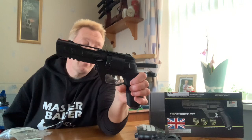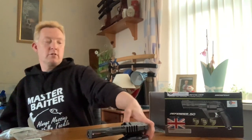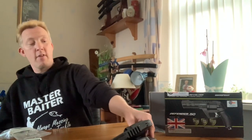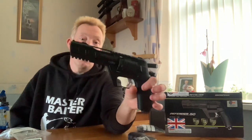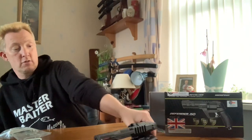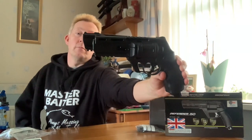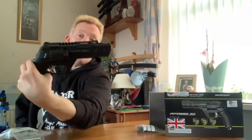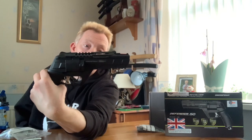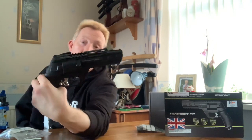The barrel length is another difference. The barrel on the Snow Peak is maybe an inch and a half longer than on the HDR. The pistols are very similar in size and weight overall, but the Defender 50 has got the longer barrel, which should theoretically give around 10 to 20 feet per second more velocity.